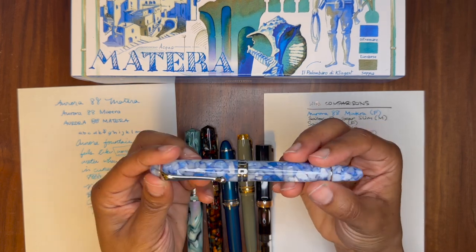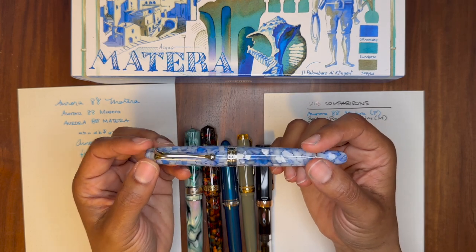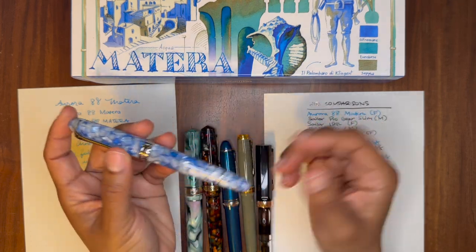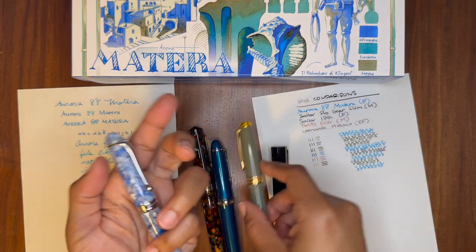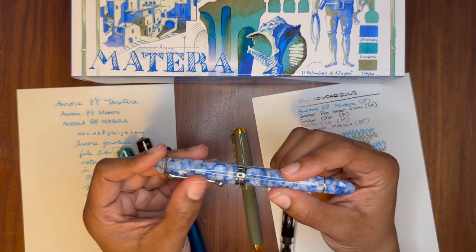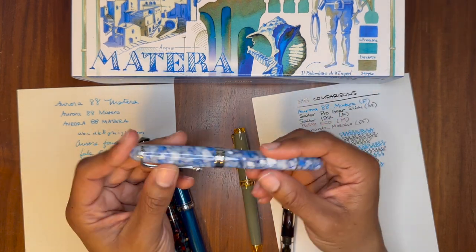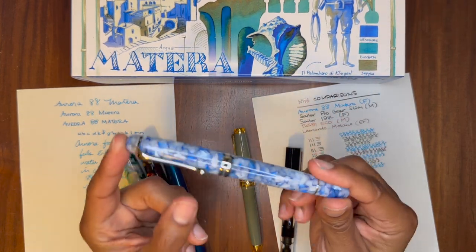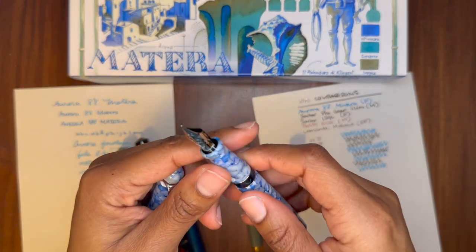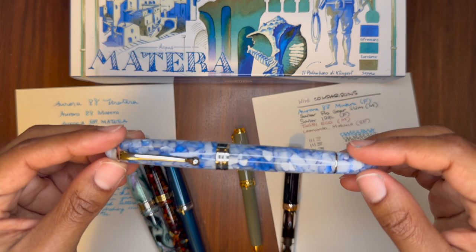I can see myself enjoying any other Aurora that I purchase in the future. Let me know what your experience has been with the Aurora 88 and Aurora Optimus. Do you like the cigar shape, or do you prefer the flat finials on the Aurora Optimus? What colors or colorways are you excited to see? Let's have some conversations about this brand — what do you think about their packaging, the care they take in developing and manufacturing their fountain pens, the colors, materials, and in-house nibs? That's it — thank you so much for watching, and I'll see you in the next video. Bye!